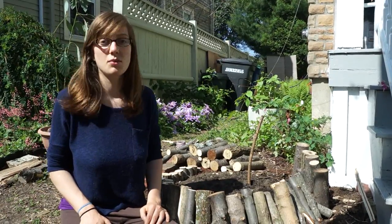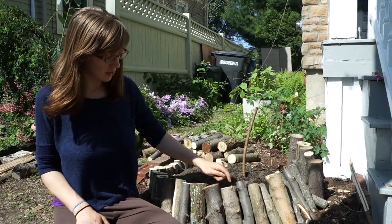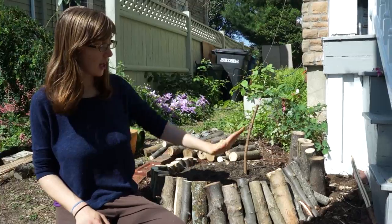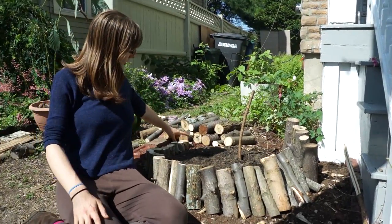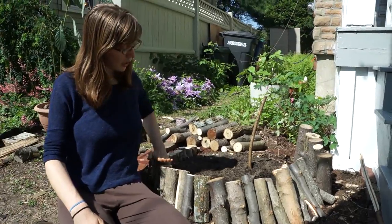Especially in urban environments where there's not much space to speak of. We built it by taking branches and cutting them at progressively higher heights, so it starts out really short at the back and gets higher and higher around in a spiral pattern — think like a snail shell.